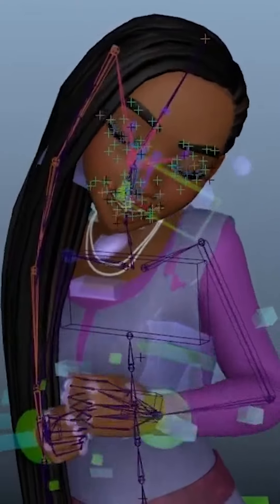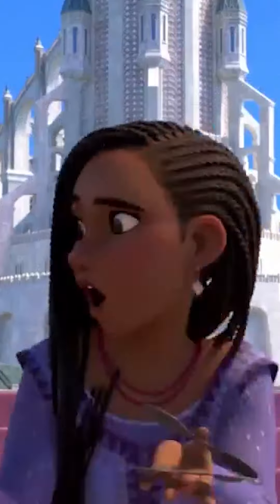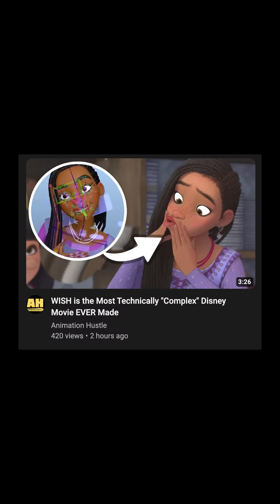So the art style for the movie Wish literally makes no sense. I really respect all the work everyone puts into making Disney movies, but I just posted a video about the tech behind the making of the movie Wish, and while researching that video I found something interesting.